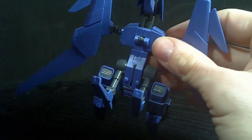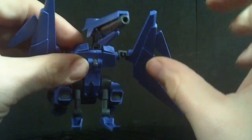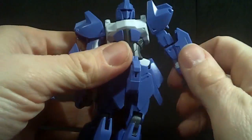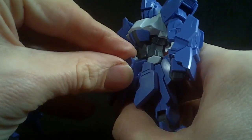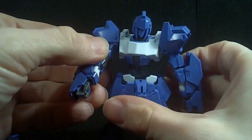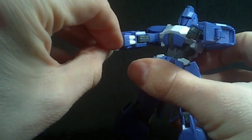Enough of the fan modes — let's get back to the official modes, because there is the actual firing mode, which they did in the show. Get the Mega Shiki prepped: all you have to do is take the crotch piece and peg it down here. That's pretty much all you have to do. Just get the arms out and the hands rotated.